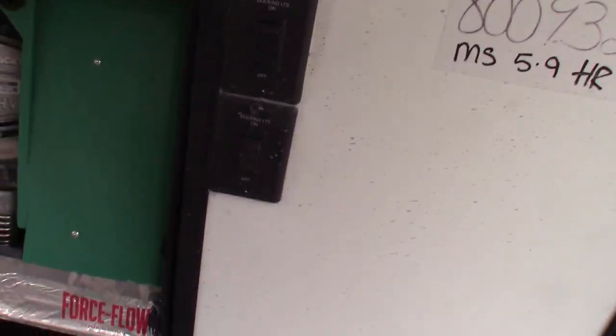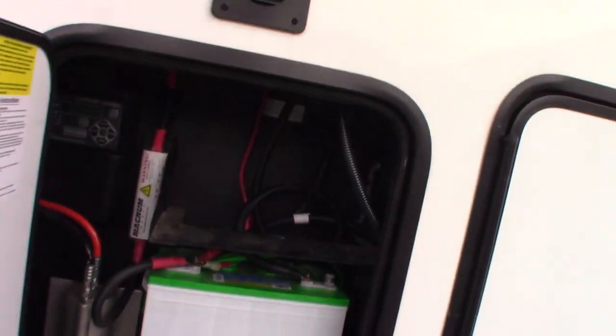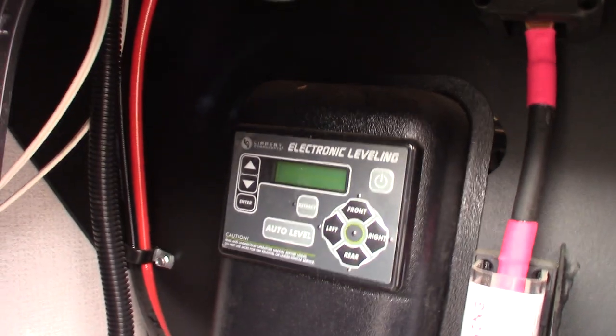Docking lights. You have a battery here — a 27 series battery. This is your controller for your leveling system, the outdoor controller.